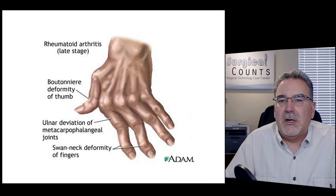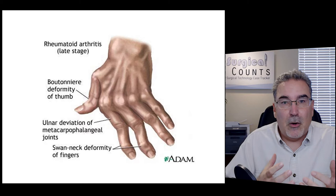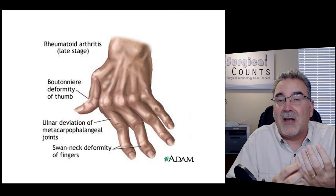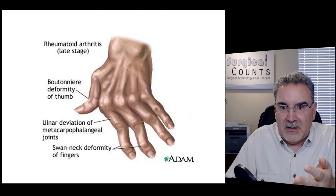Rheumatoid arthritis is an autoimmune disease where the body's own immune system starts attacking bones and joints. This causes a lot of inflammation and degradation of bones and joints, leading to the deformities you can see in late-stage cases.